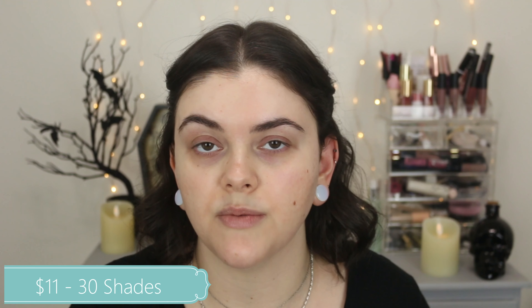So this powder foundation retails for $11. It comes in a total of 30 shades, which is pretty good. As of filming this video on February 1st, they still have not released this product. It's on their website, but every shade is sold out.